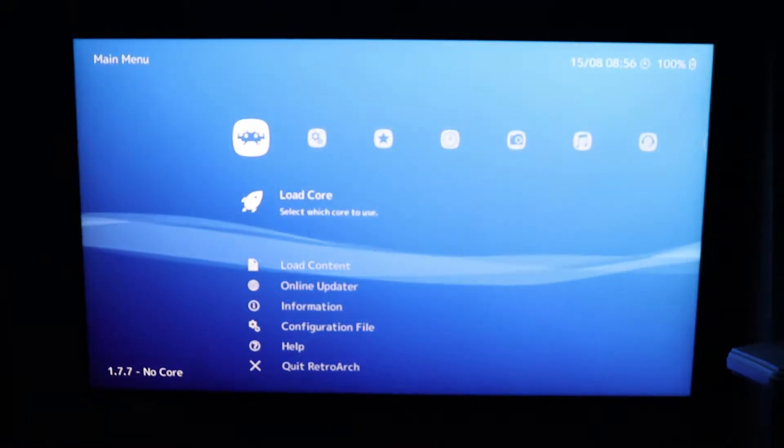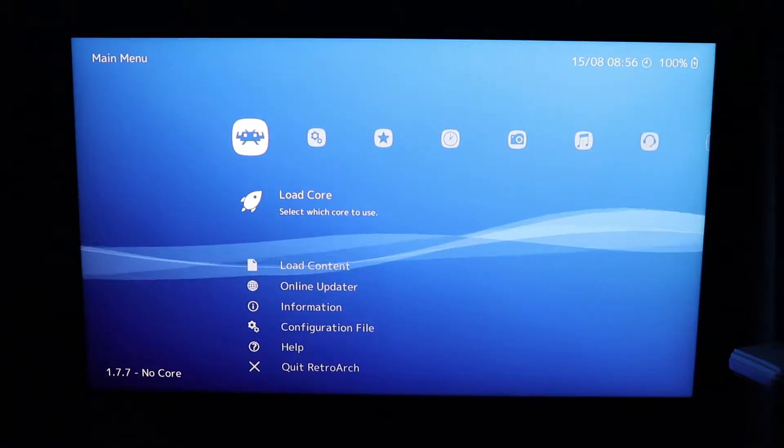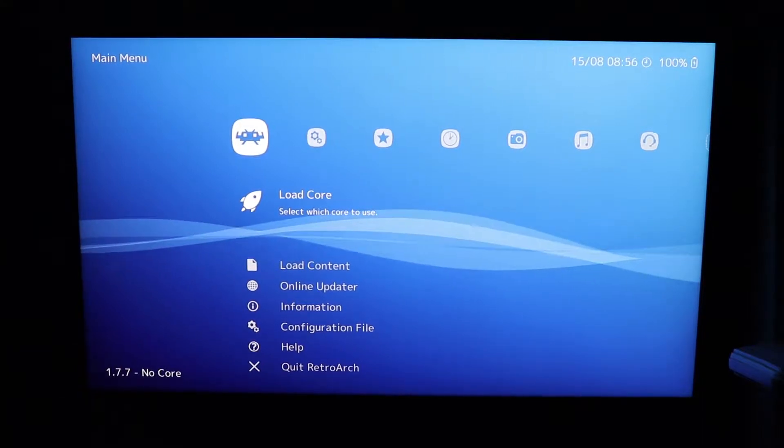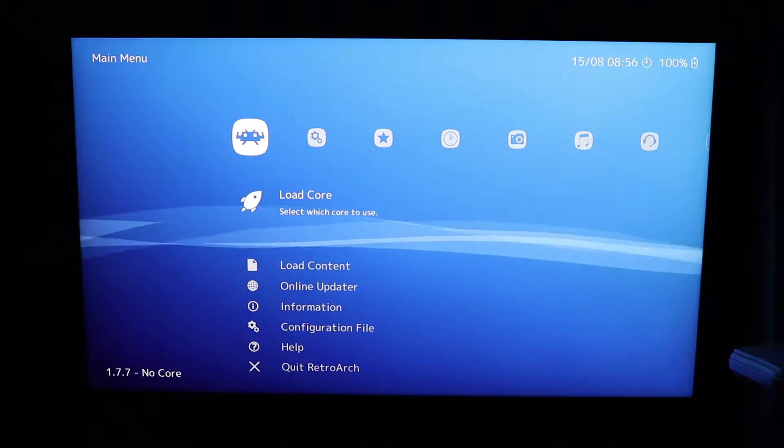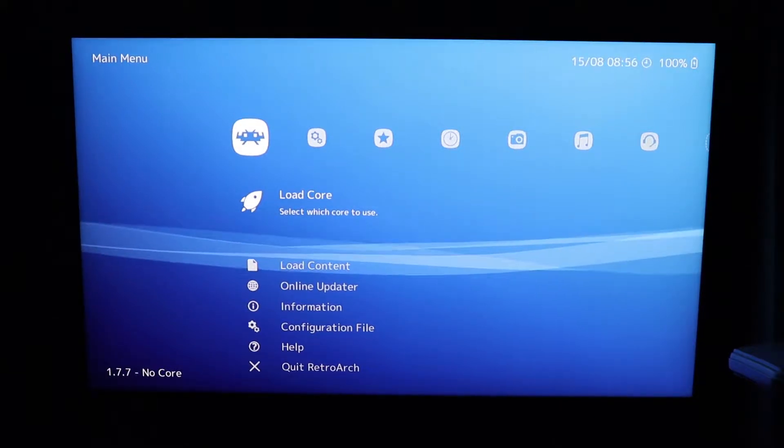I recently bought a Sony X850G TV, which is an Android TV. On the Google Store I saw RetroArch and figured let's give it a shot — and here we are with a full tutorial.